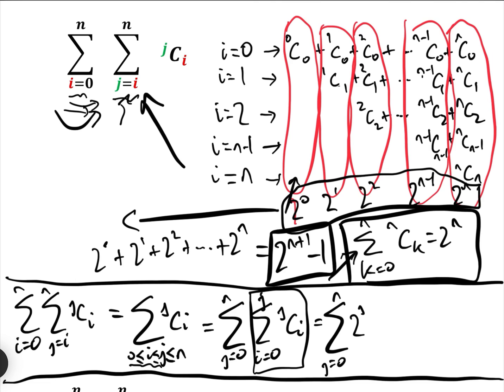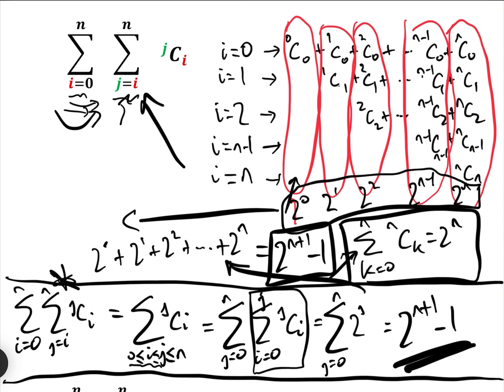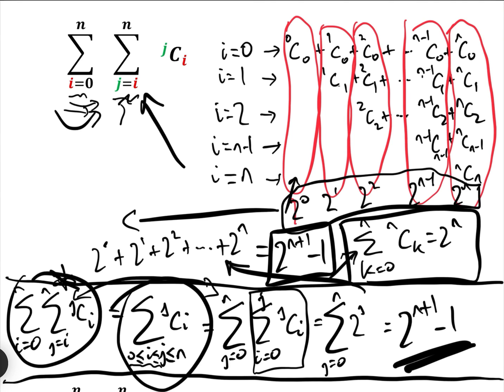So the sum from j equals 0 to N of 2 to the power of j — which we've just computed — equals 2^(N+1) − 1. If you can learn how to switch the double summation from i and j to j and i using this trick, it's actually very simple and gives you the answer without having to go through all of that. That's the answer to the first question.